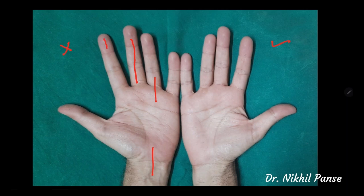An incision over the pulp of the finger is also not desirable, because this is the area of pulp-to-pulp contact whenever we hold objects. If this part of the digit needs to be accessed, and it can be accessed through a different incision such as a mid-lateral or mid-axial incision, that should be used rather than taking a direct vertical incision over the pulp.